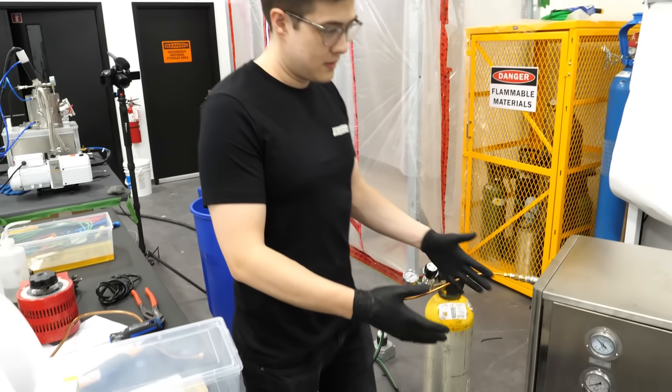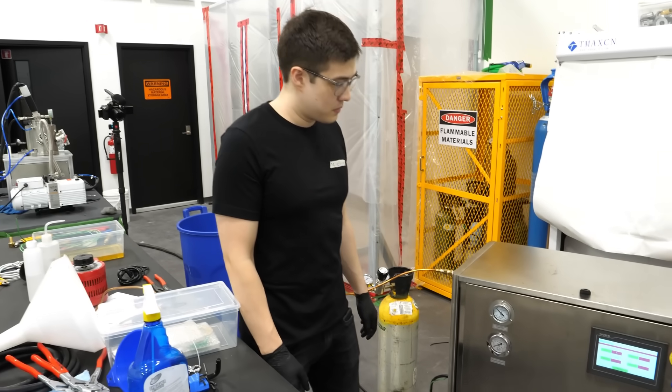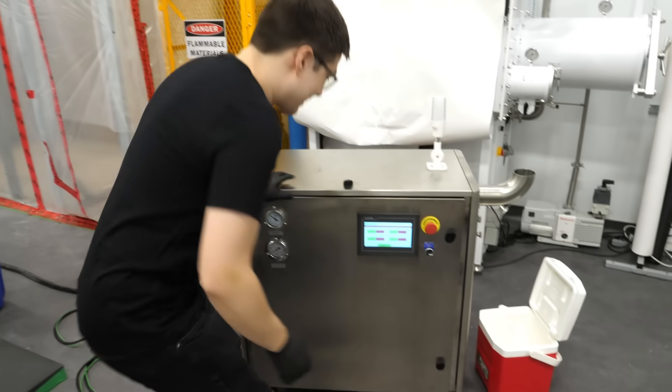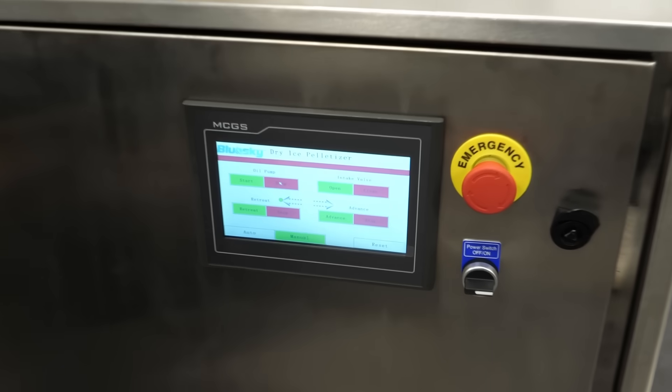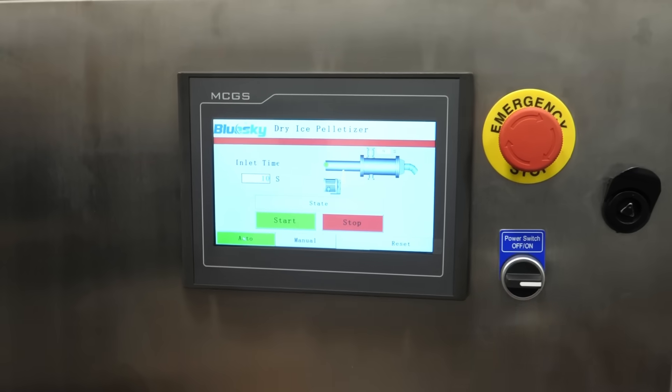It's all wired in, not electrocuting me, which is good, and I think we're ready to start. According to the very vague instructions that I got, we just have to go to auto and hit start.